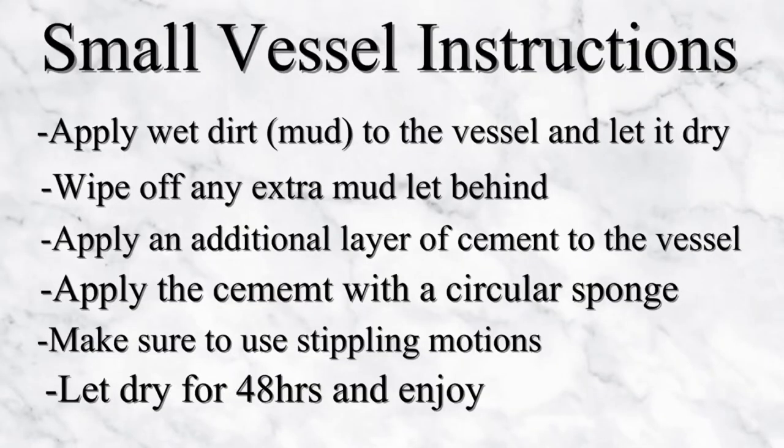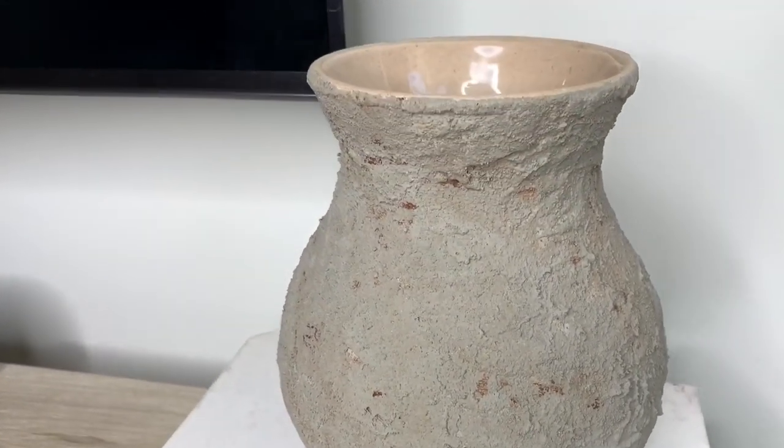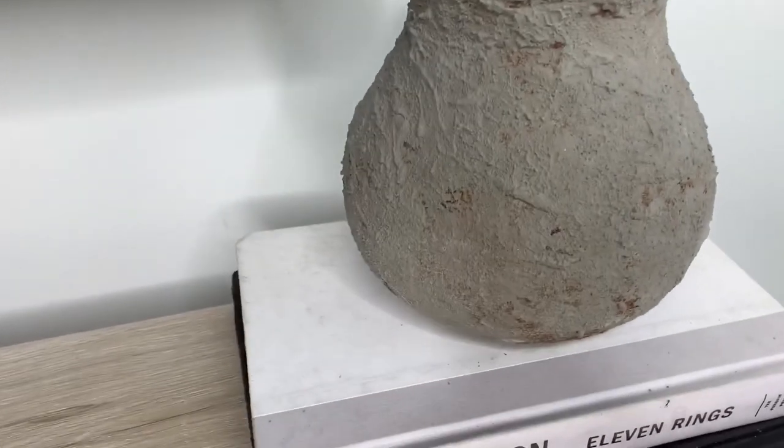I'm so sorry guys, the footage from the aged vessel got deleted, so I decided to leave the instructions on screen. I simply applied a little bit of mud to the vessel, let it dry, and then wiped it away. The mud was a little bit too strong for my liking, so I went back over it with a little cement using one of those circular craft sponges — and this is the final result.